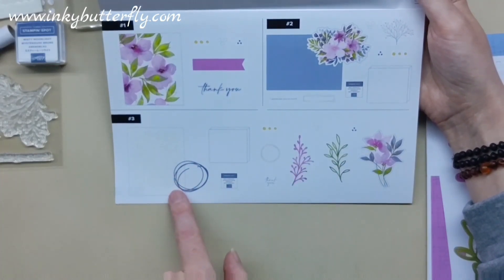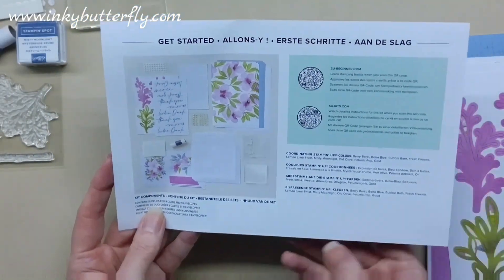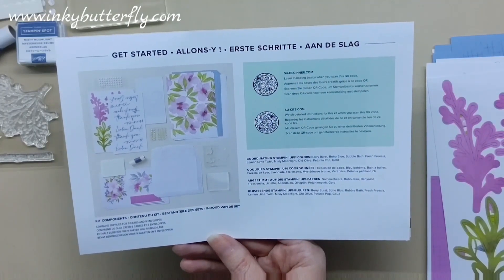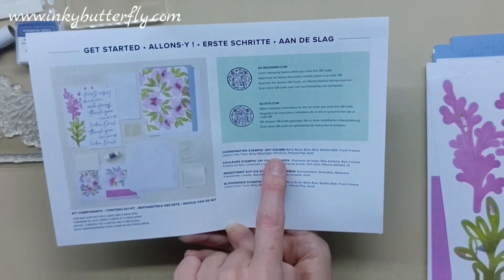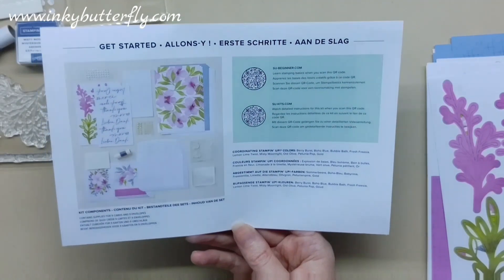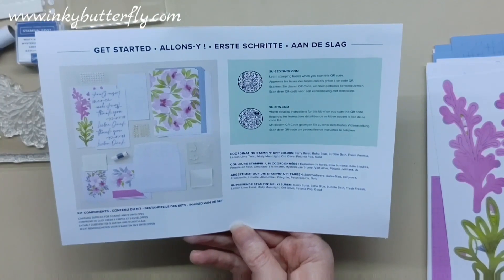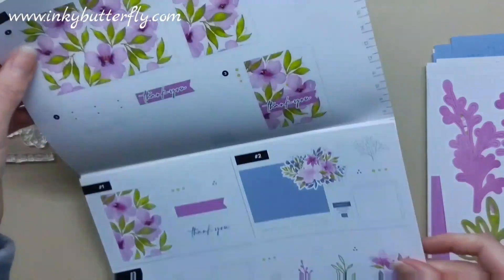There's a little summary on the back of the elements needed for each design without the full instructions. On the back there's also a summary of what the kit contains and some QR codes if you want more inspiration. It also details the coordinating colours — Burst, Boho Blue, Bubble Bath, Fresh Freesia, Lemon Lime Twist, Misty Moonlight, Old Olive, Petunia Pop, and Gold. There's even a little ruler on the side, which is kind of cool.